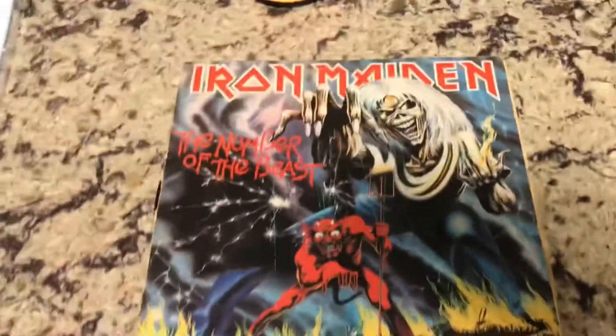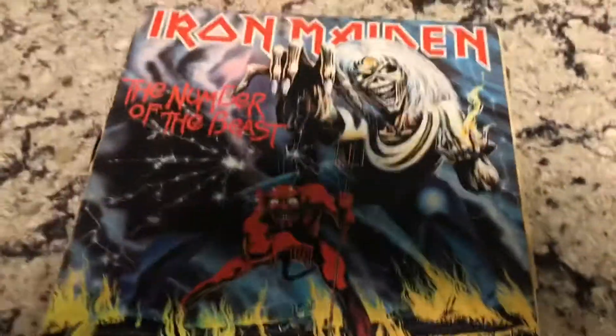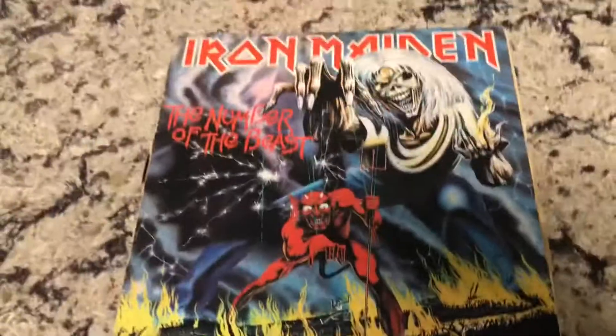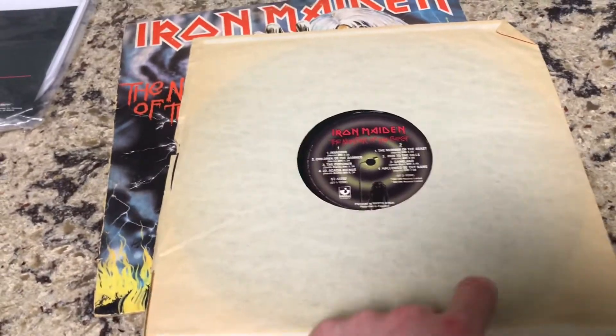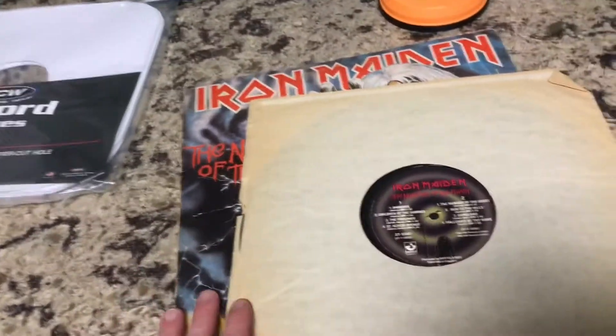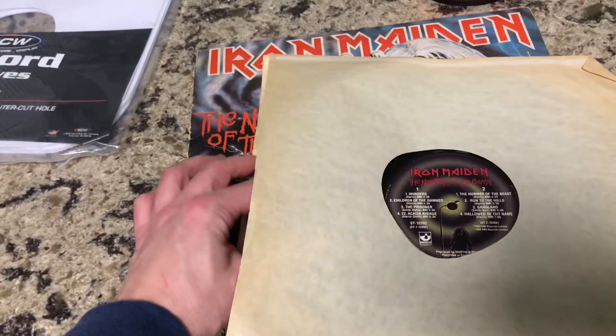You're also going to need a dirty record. Here's a very cool one — Iron Maiden's third album, 'Number of the Beast.' This one is a bit dirty, and you'll see it's got a very old, dirty, ratty paper sleeve which is probably full of dirt and dust and may even be scratching the record a little. So we're going to take the record out, throw this paper out, and give it a new one at the very end.